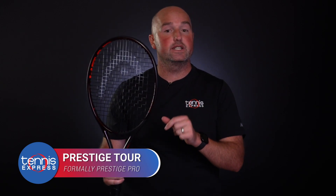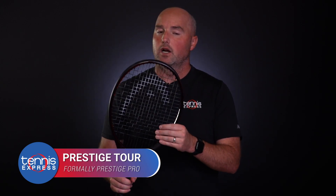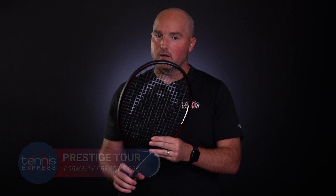Next up, the former Prestige Pro is now the Prestige Tour. It's the only Prestige with a 95 square inch head and an open 16 by 19 string pattern.